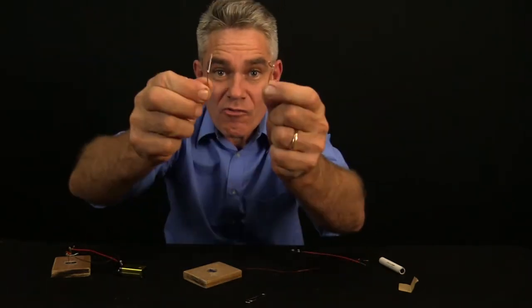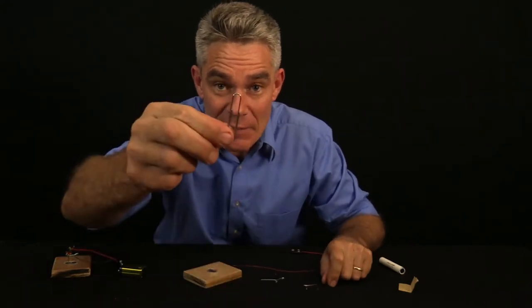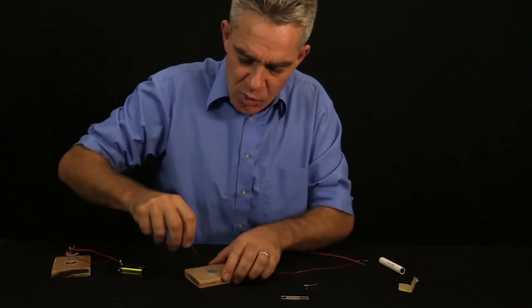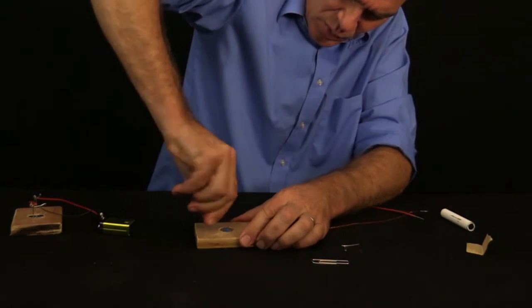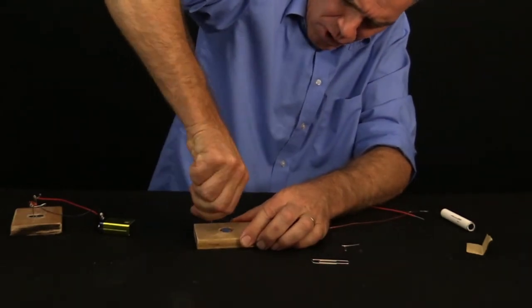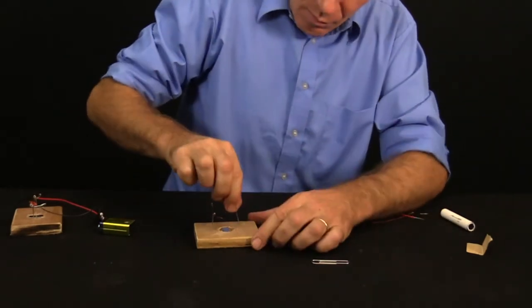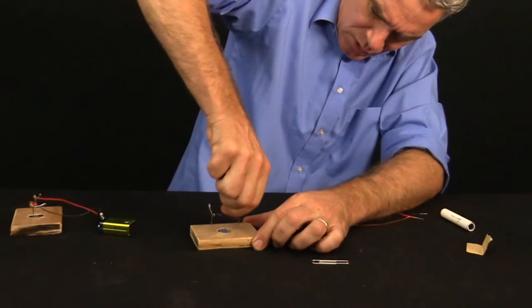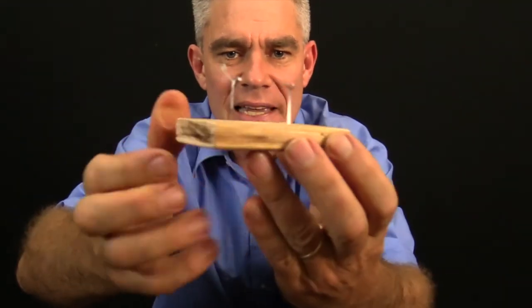We take out two rotor holders that I've made from a paper clip and we need to push them and twist them into the wooden base. We push in that and twist the rotor holders into the base like this. Push and twist, push and twist. They're pushed in and now they're firmly in place.